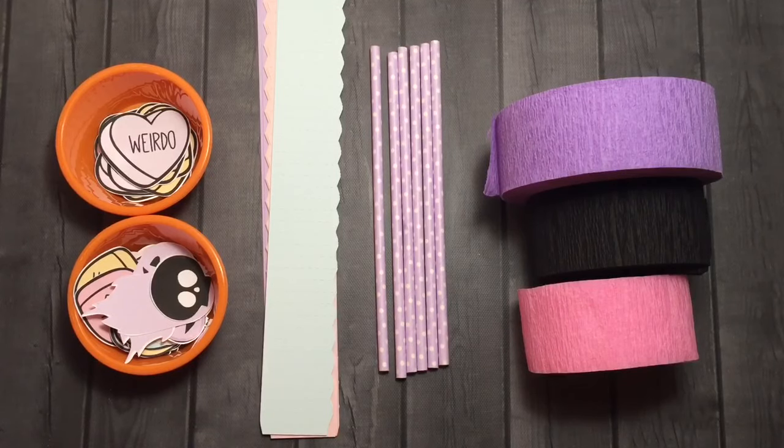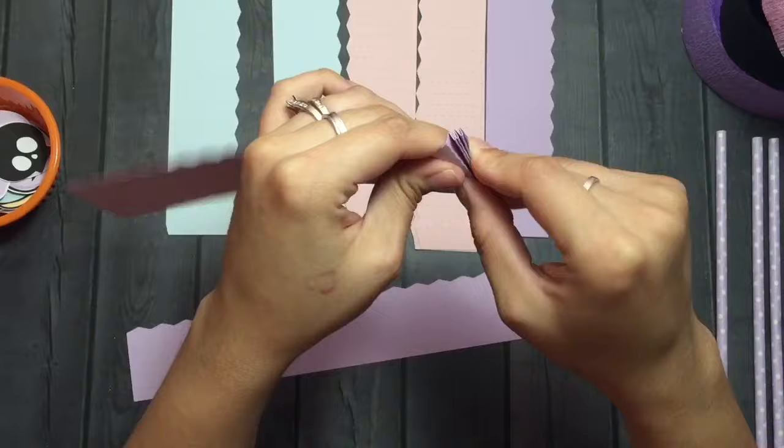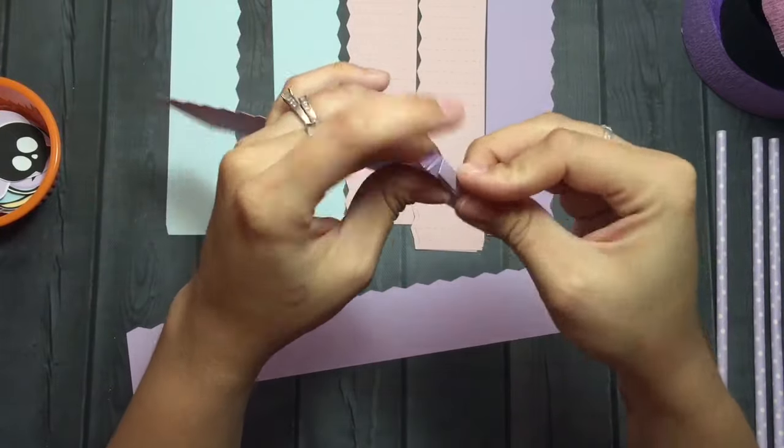Hey you guys, welcome to the second video of my October Daily 2016 Raskog prep series. I'm going to be creating some cute little wands today, and I'm super excited because I just love the wands lately — everyone's doing the wands and they're just so adorable.